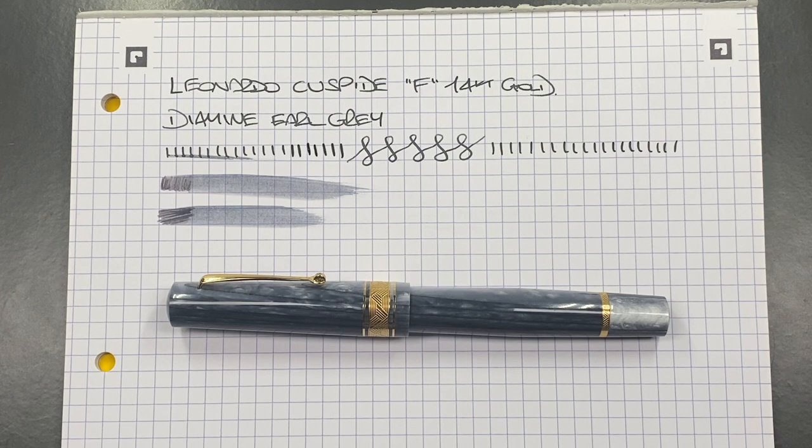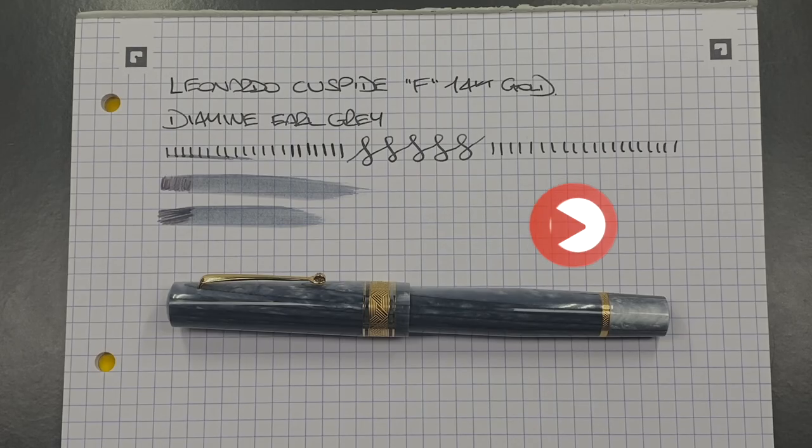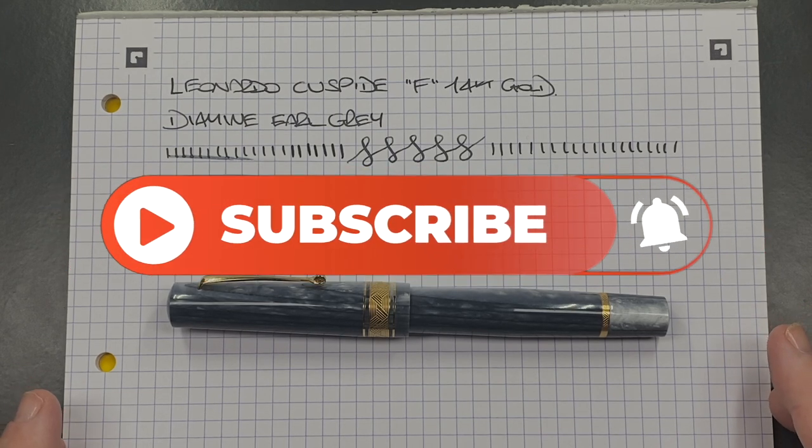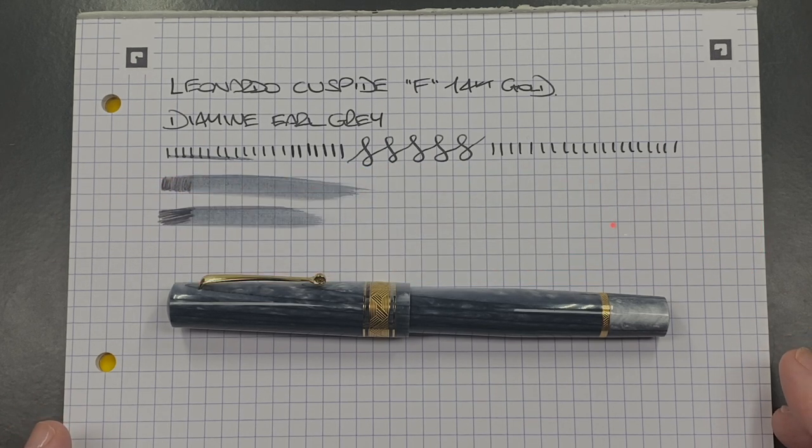I really do like this pen. I'd like to thank John from StJohnsPens.com for loaning me this pen for review. If you haven't checked John out already, go find him on Instagram at StJohnsPens or at StJohnsPens.com. John goes to all the UK pen shows and a lot of the European pen shows, though due to the coronavirus outbreak from 2020 through 2021 many shows haven't been held. Check him out on Instagram or on his website at StJohnsPens.com. That's my review of the Leonardo Cuspide with a fine 14K gold Jowo nib — thanks for watching, please like, comment, subscribe, and I'll see you on the next pen video.